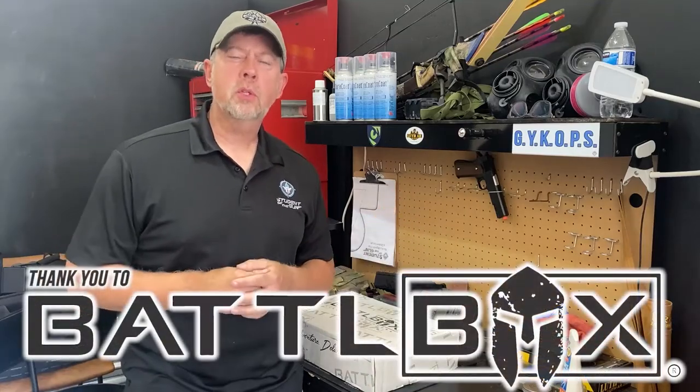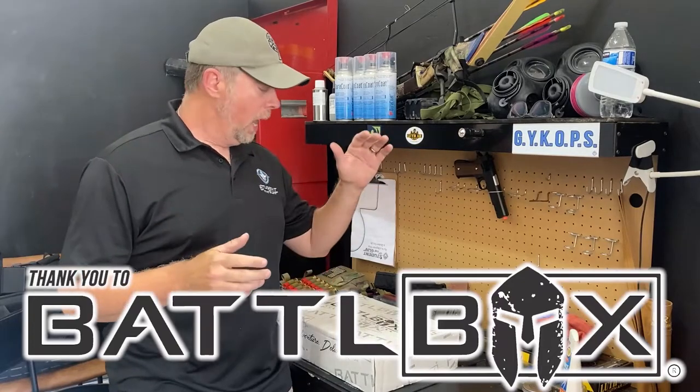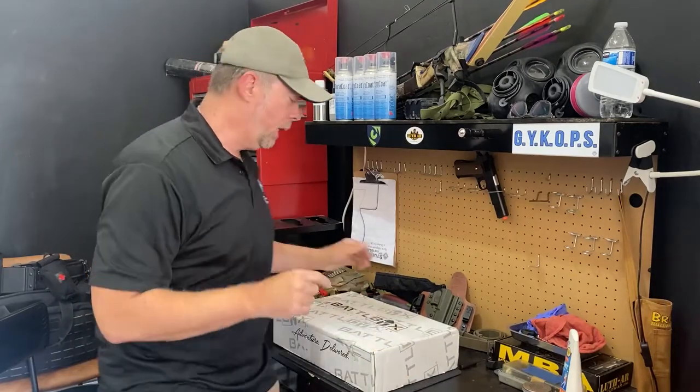Hey there folks, Paul Markle from Student of the Gun and today we're going to do a Battle Box unboxing video. Today's is Mission 91 — there's been 90 before this and this is Mission 91.